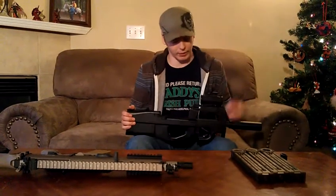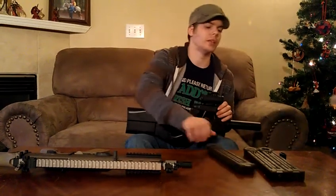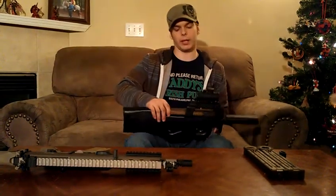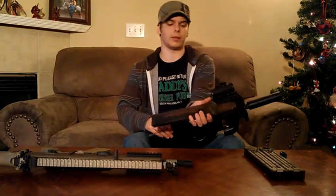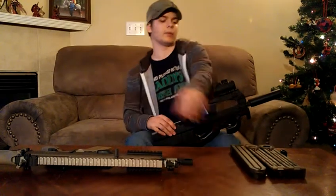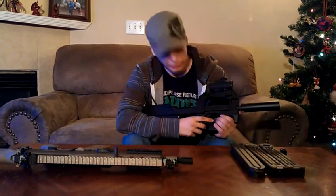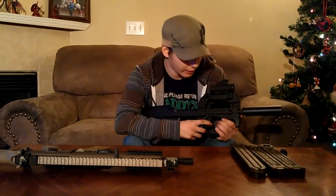The E90 is actually gravity fed via these magazines. The mags slide in and pop down — there's a little notch inside the mag and the BBs just drop inside when you fire it, keeping your rate of fire extremely high because it's gravity fed. The fire selector switch has three selections: automatic, single round, and safety.